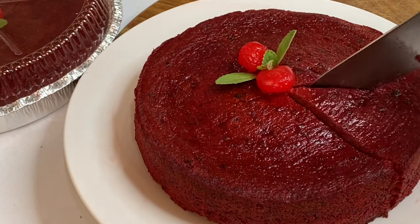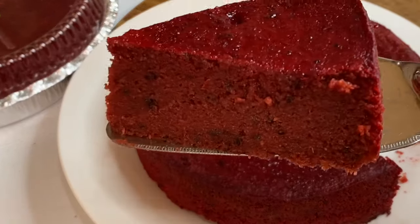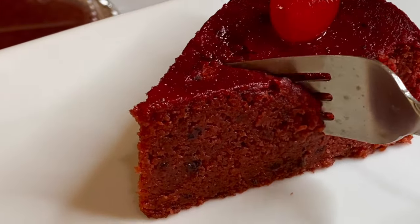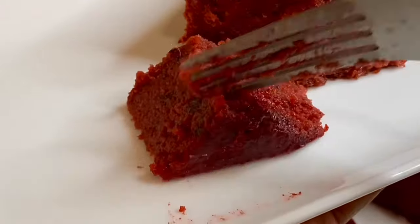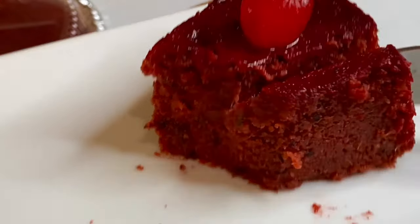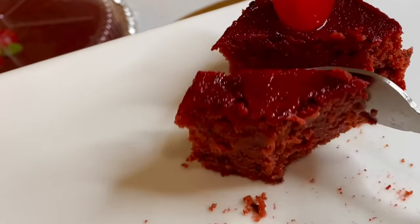And there you have it — my perfect recipe for sorrel fruit cake. When I tell you these were good, they were moist, not to mention flavorful, and the texture was just perfect. I want to thank you so very much for watching, and remember if you like this video please do not leave without clicking the like button.